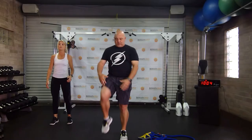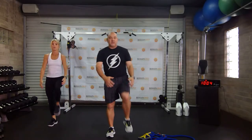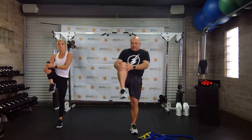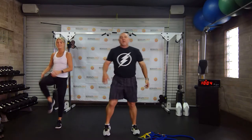Good morning, everybody. Welcome to our circuit training class today. As we do our circuit training, we end up putting anywhere from 8 to 15 moves together. Today we've got 10 or more.